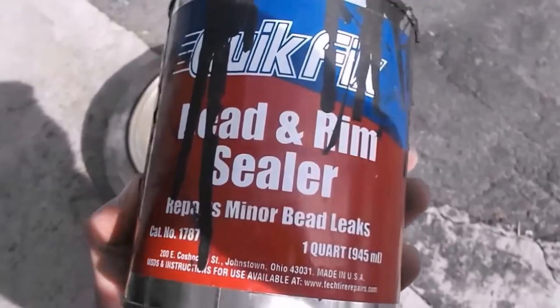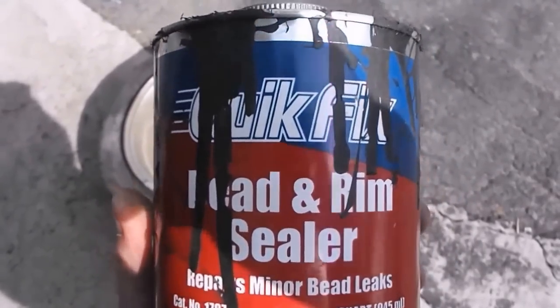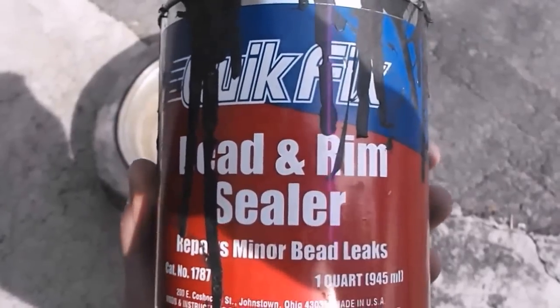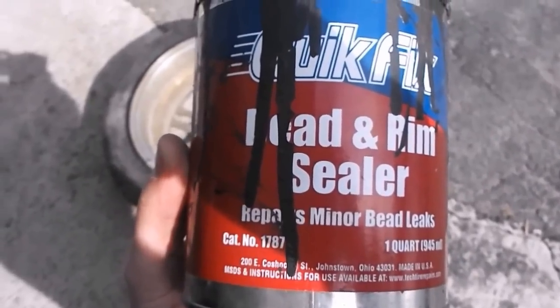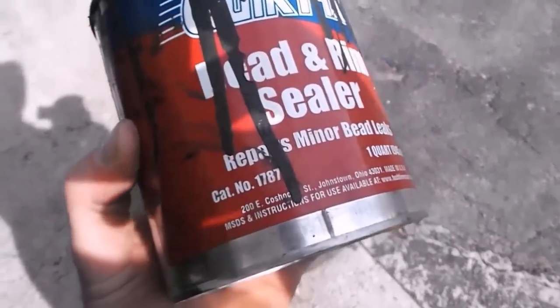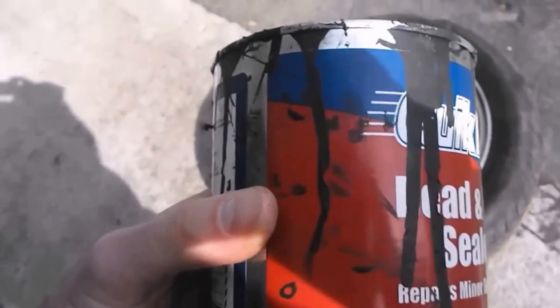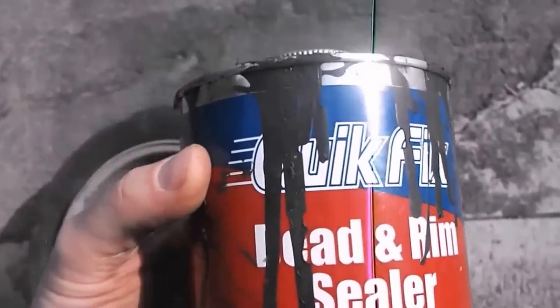Here we are with more fun and games with tires that leak against the bead. This product is made by Quick Fix and it's called Bead and Rim Sealer — it helps repair minor bead leaks. This is only for literally minor leaks. If you have a major one, you should take the tire off the rim and clean it up properly.